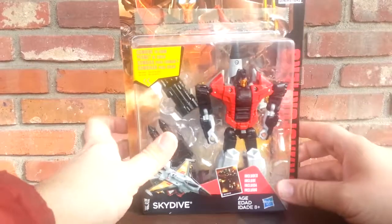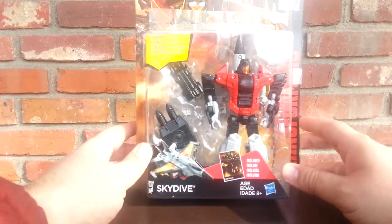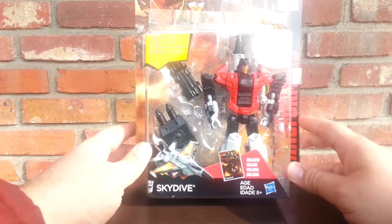Hey everyone, welcome to Review Time with iSlipp. I'm your host iSlipp. Today I'm going to be reviewing Transformers Combiner Wars Skydive.